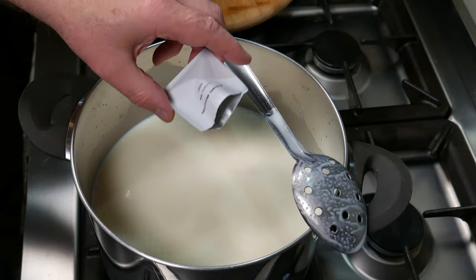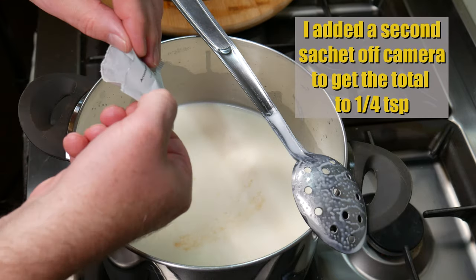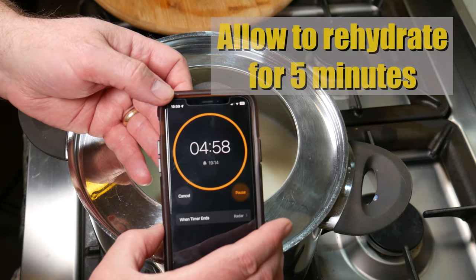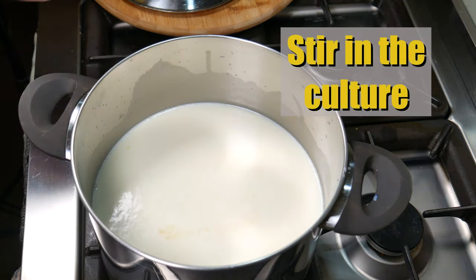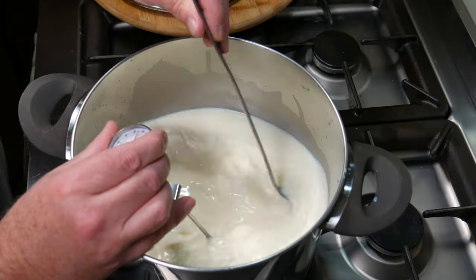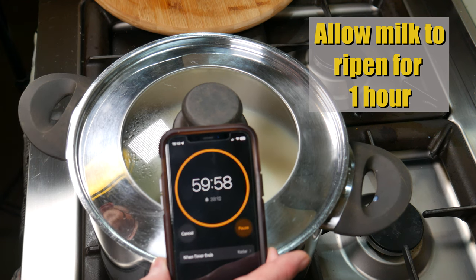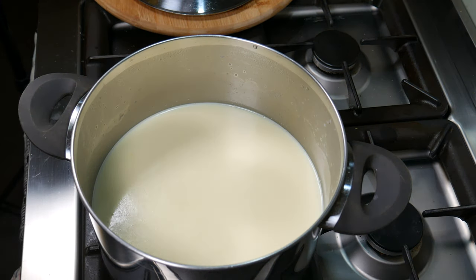It's a good idea to remove your spoon and sprinkle the culture over the surface. I could have gotten away with one sachet — just over an eighth of a teaspoon — but I added another sachet off-camera to bring it up to a quarter of a teaspoon. Pop the lid on and let it rehydrate for five minutes, then stir the culture in.